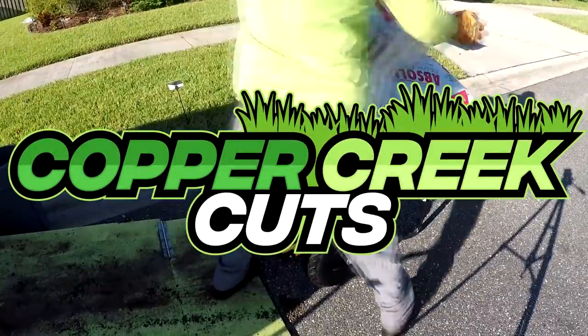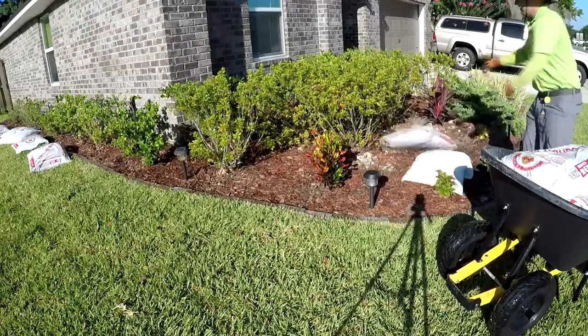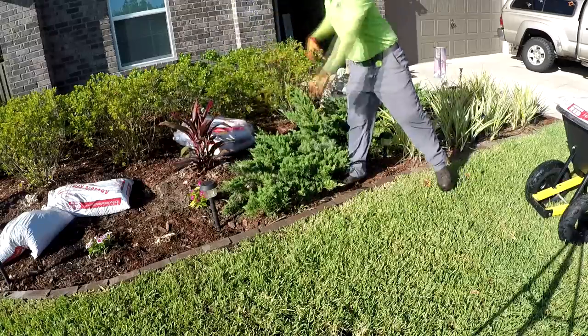Hi, this is Brad with Copper Creek Cuts, a lawn care company in Northeast Florida. In today's video, I wouldn't necessarily call it a how-to, more like a how I did it.